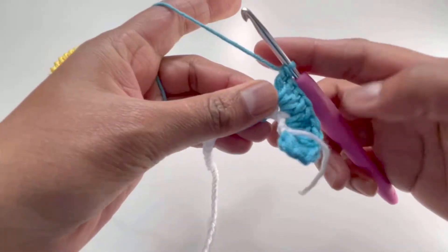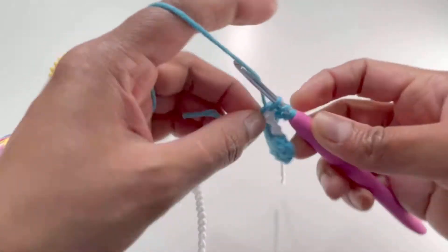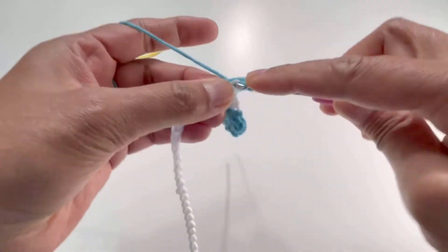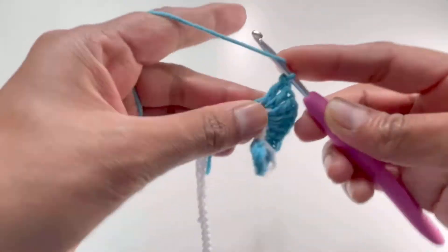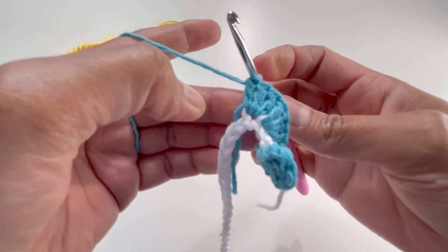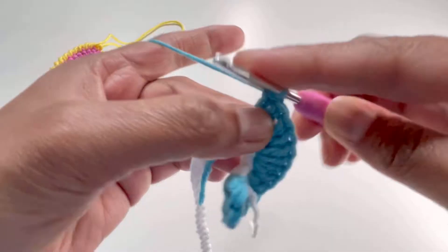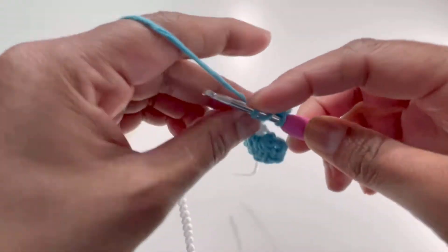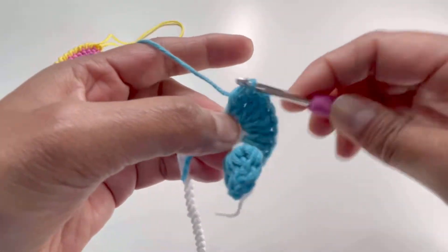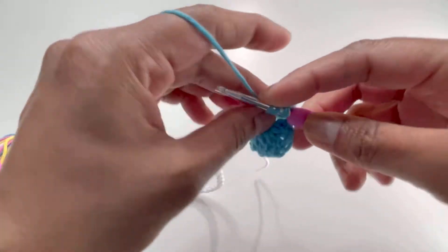Keep doing four double crochets into each chain all the way to the end for round number one. There is no stitch count to worry about because you can use as many chains as you want — I used 40 chains. Just make four double crochets into every chain and I'll meet you at the end of row number one.